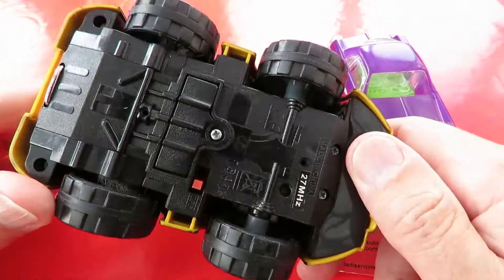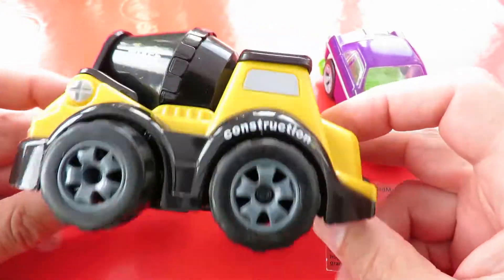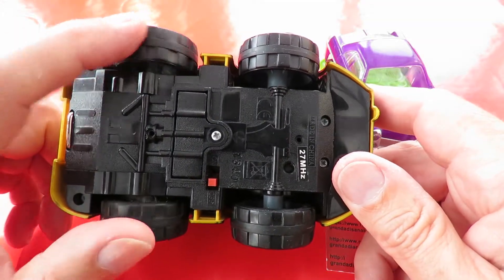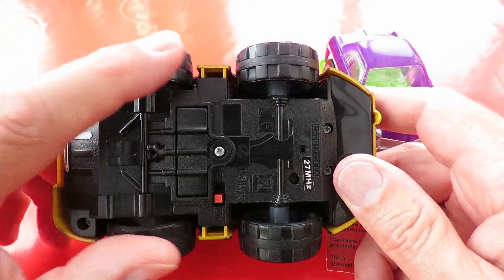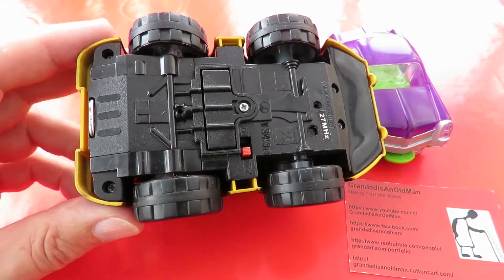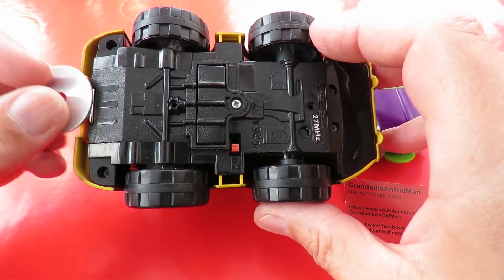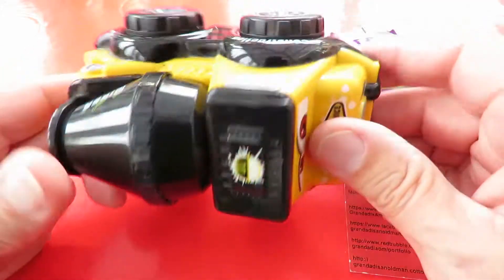This one first, because I noticed it says 27 MHz on the bottom so it's radio controlled. We'll see what that does. It's got no steering as such, so if it does have steering it must be skid steer - different directions on these wheels. Or it just goes forwards and backwards. That might even be a magnet on the end there for towing something. Not sure what that is. Anyway, we'll try that out in a minute.